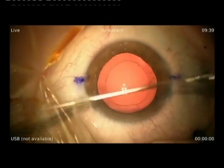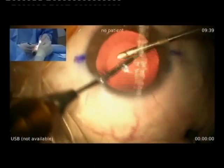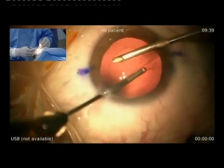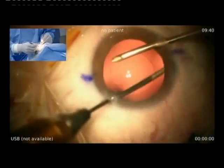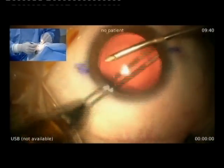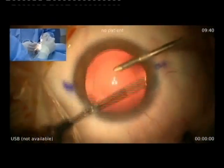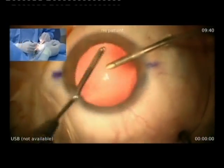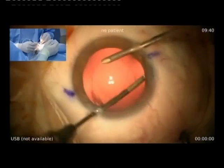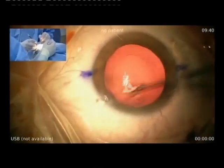I change to the phaco handpiece. You're using AMO FECO — you like this kind of phaco? Yes, it's because of the fragmentation technology, the pulsed ultrasound. It's a little time-consuming to remove everything, but it's better because the patient is a high myope and I don't want to have to do a capsulotomy if possible.